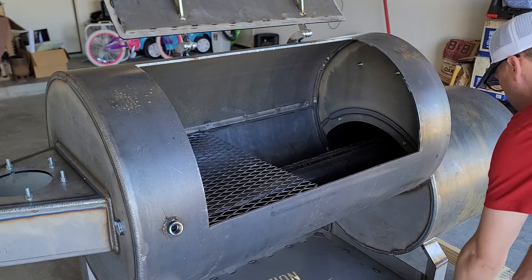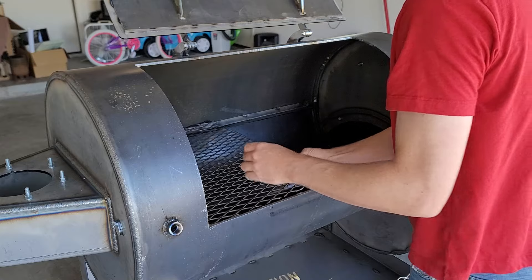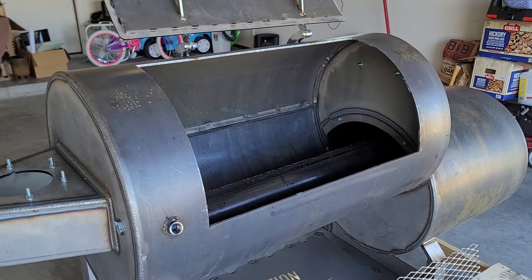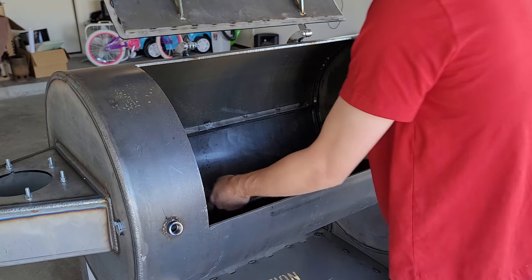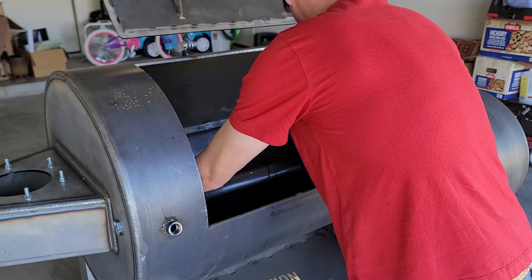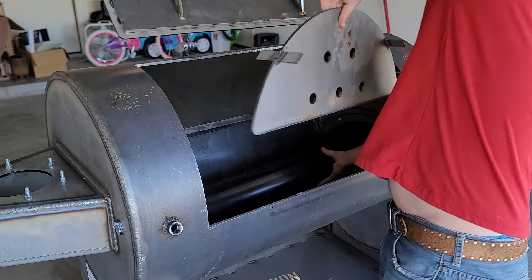When removing the grates you probably should wear gloves — I did not. I wasn't really happy with the grates when I first took them out. They were very flimsy, very small, and I wasn't too happy with them, but we'll talk about that later on.